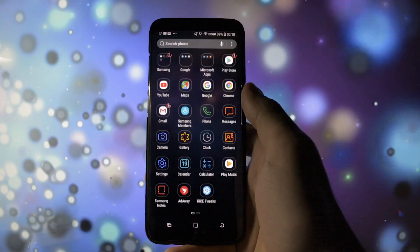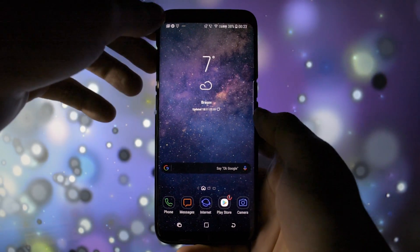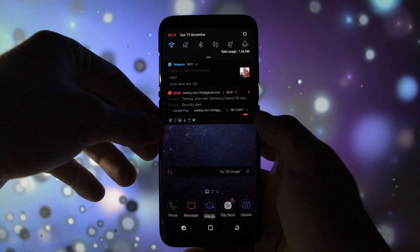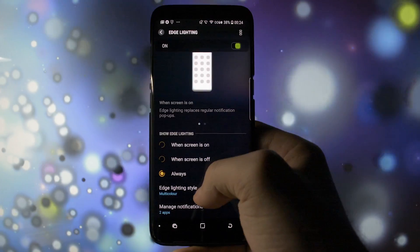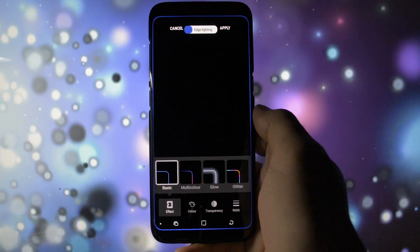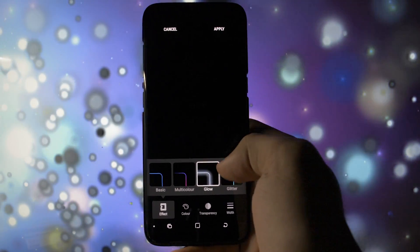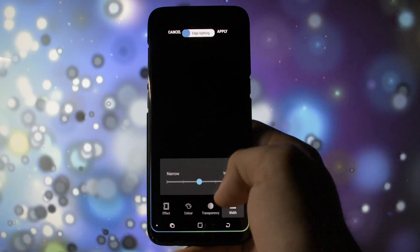Let me show you what I believe to be the best new features of Android Oreo on my device. The first difference compared to the Nougat version is the little notification icons while you drag down the notification bar — little changes that make a big difference. In Settings, Display and Edge Settings, I found the most amazing new feature: the new edge lighting effect you can set when you receive a notification. The amount of customization is really insane — you can set the effect, the color, the transparency, and also the width of the edge lighting, which is really cool.